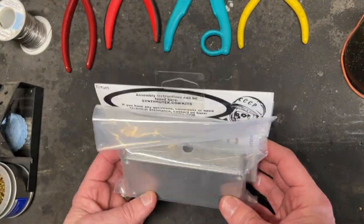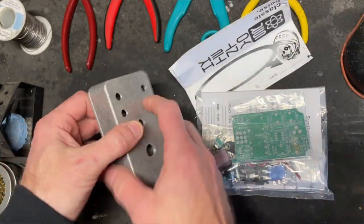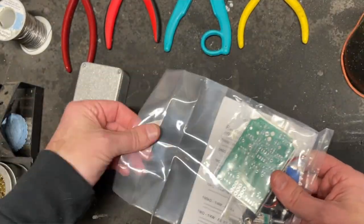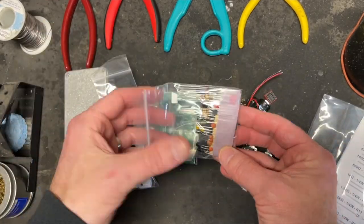This is what it looks like when it's assembled, and it's actually a really great little kit. I've done several kits from Synthrotech on my channel and their kits are usually pretty easy to follow, pretty simple to put together, and this is no exception. To my surprise, it actually came with the case, and the case was pre-drilled along with all the parts and electronic components. Pretty well laid out kit.